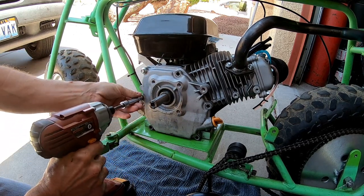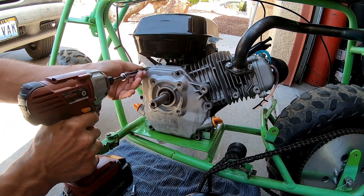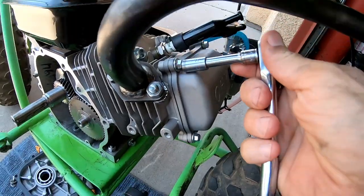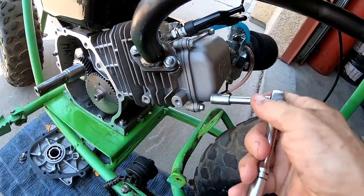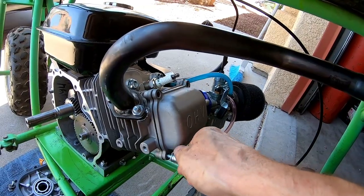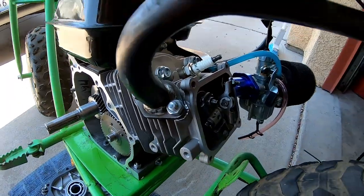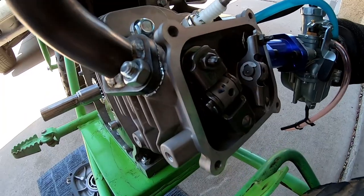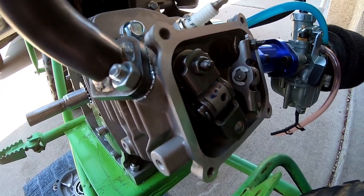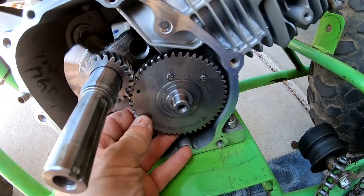Should be an easy enough swap. I'll just pull the valve cover and redo the lash. Might as well pull this valve cover off too because I've got to reset the lash. While I'm in here I might as well throw some 22 pound springs on it — that way there won't be any chance of valve float. Let's pull this cam out of this beast.